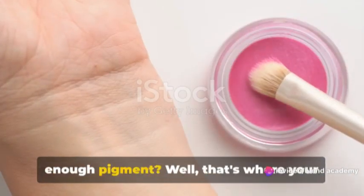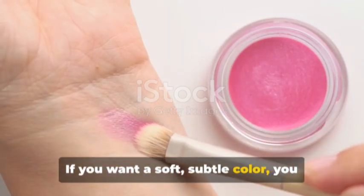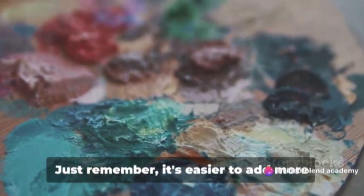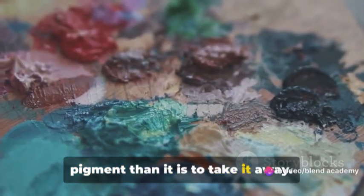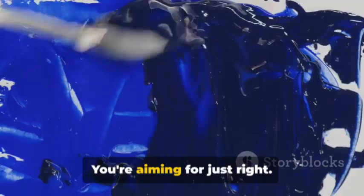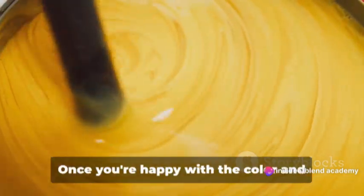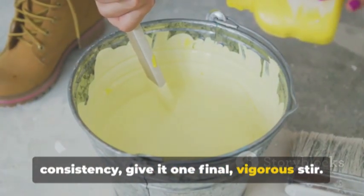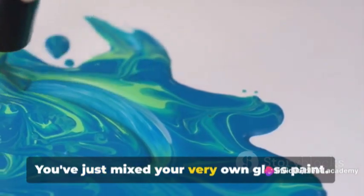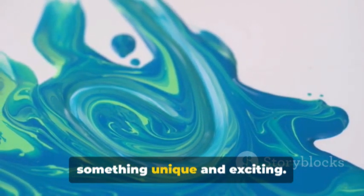How do you know when you've added enough pigment? That's where your personal taste comes in. For a soft, subtle color, hold back on the pigment. For a bold, statement-making color, feel free to be more generous. Just remember, it's easier to add more pigment than to take it away. As for consistency, you're aiming for a Goldilocks situation — not too thick or too thin, just right. If the paint drips off your stirring stick in a steady, even stream, you're in the sweet spot. Once you're happy with the color and consistency, give it one final vigorous stir to make sure everything is evenly blended.